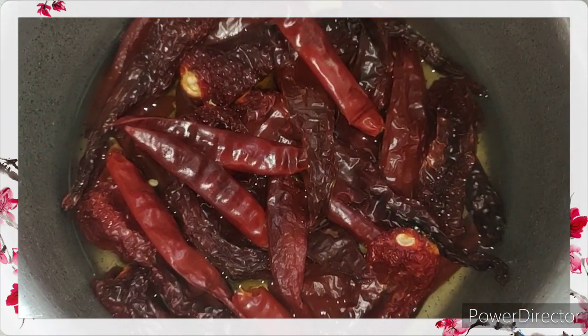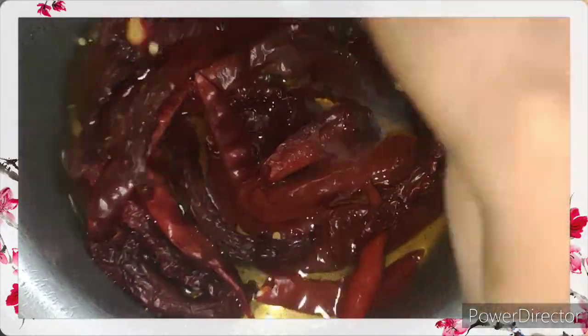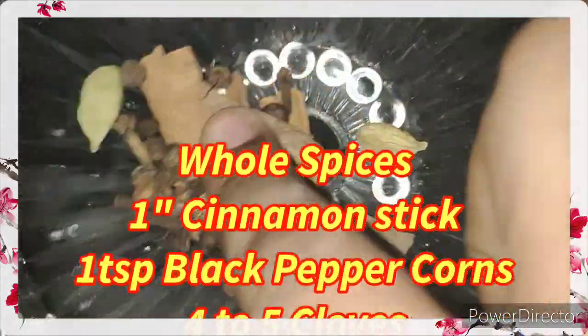In a vessel, take 15 Kashmiri chillies and 6 to 7 Madras chillies to add a little bit of spice, and soak them in half a cup of warm water. Add the following dry spices and soak them along with the chillies.